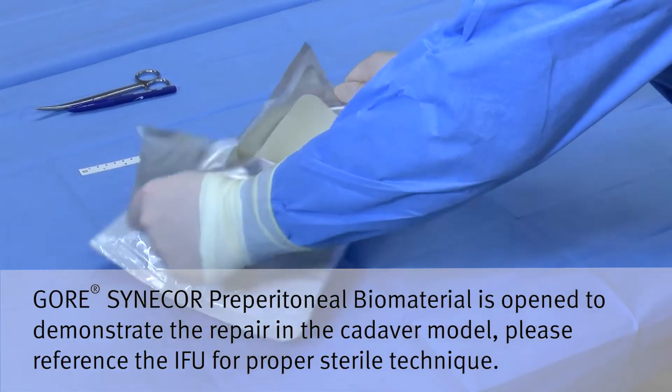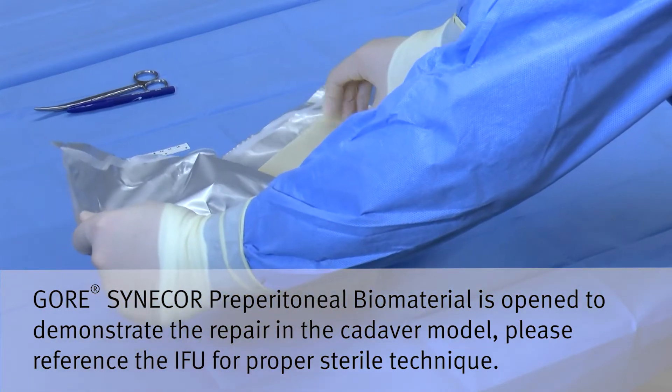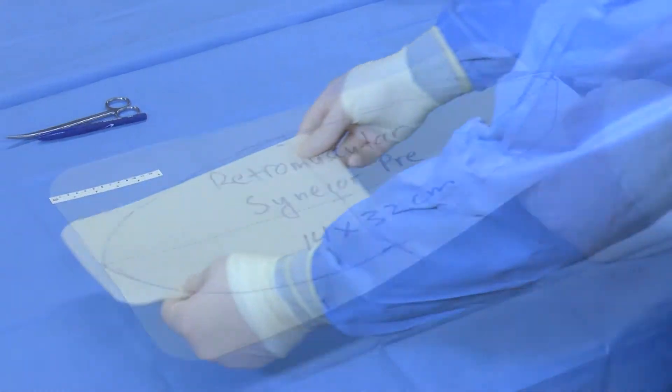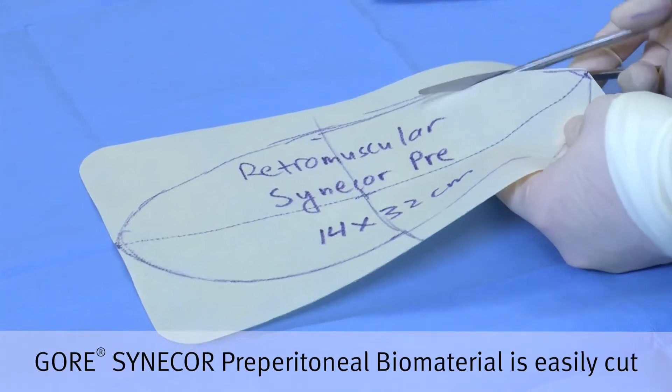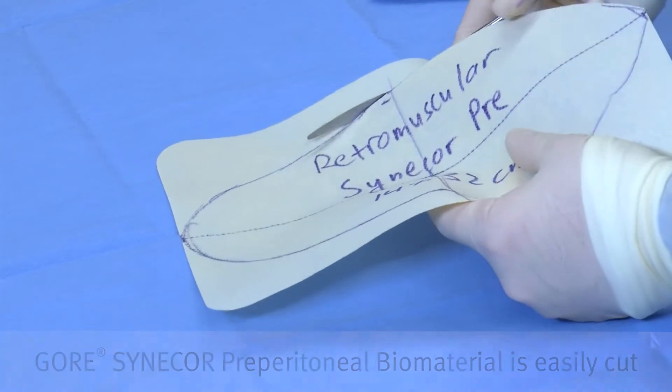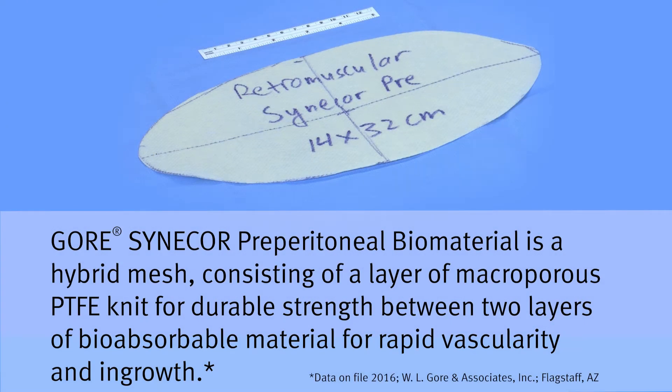A piece of Gore Sinecore preperitoneal biomaterial is opened and designed as a 14 by 32 centimeter piece to reinforce the retromuscular space. Gore Sinecore preperitoneal biomaterial is a hybrid mesh consisting of a layer of macroporous PTFE for durable strength in between layers of bioabsorbable material.